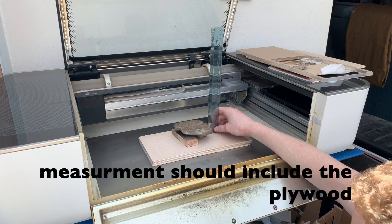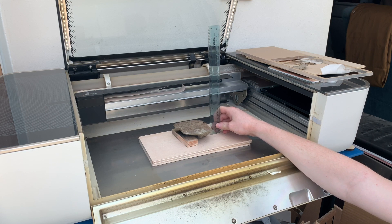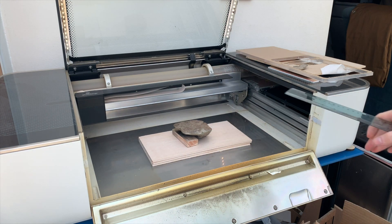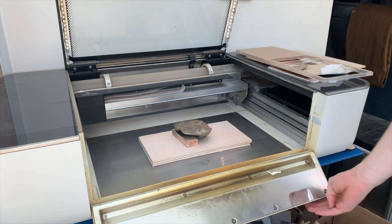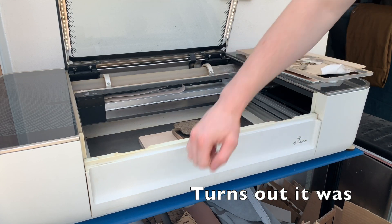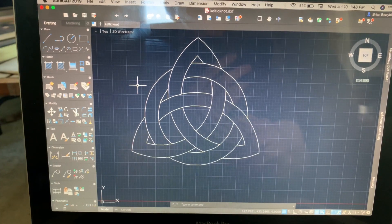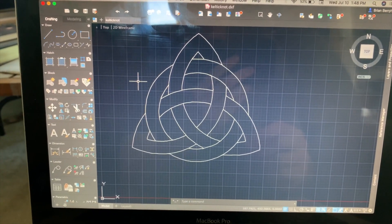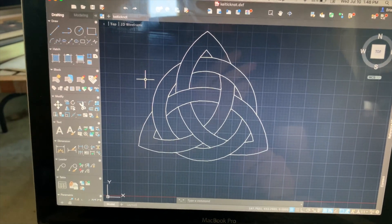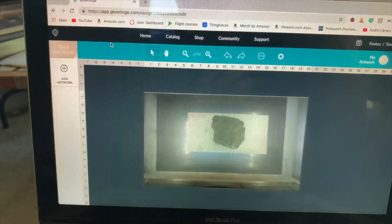I think if I set the focus height at zero it should be fine — as if it's flat with the bed, that should be a good height. Then head to the computer. For this I wanted something that had a good pattern but wasn't a bunch of lines too close together, so I made a kind of Celtic knot design in AutoCAD.